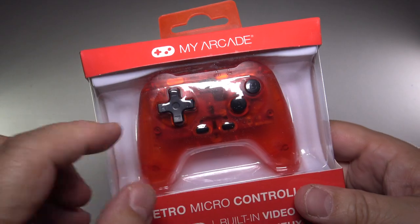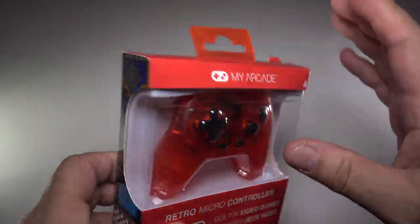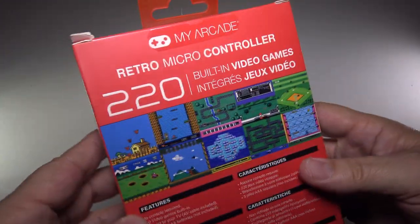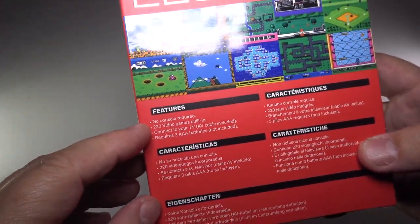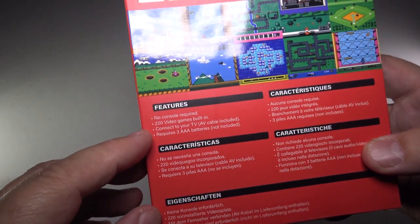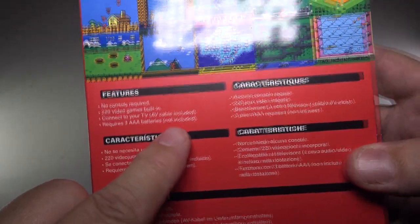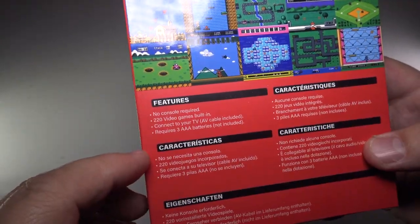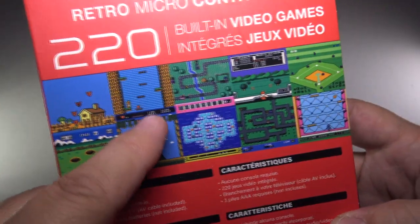It looks kind of like your standard Xbox-style controller, minus a few buttons, but it looks pretty modern as a whole. On the back, it features no console required, 220 games built-in, connects right to your TV, and requires three AAA batteries — not included. I kind of don't like the fact they don't include the batteries, so that's a bit of a con. But all in all, it looks good.